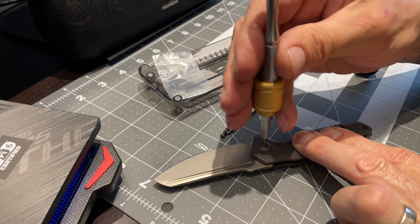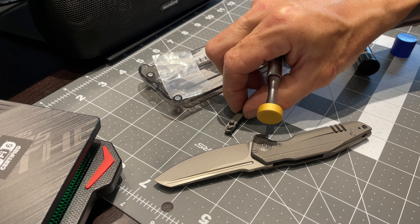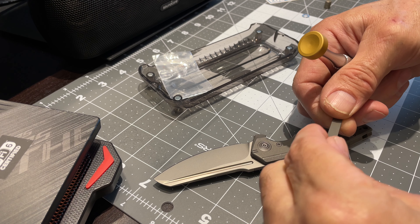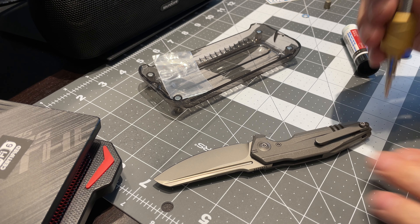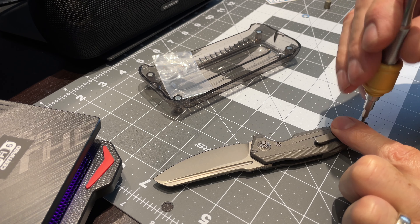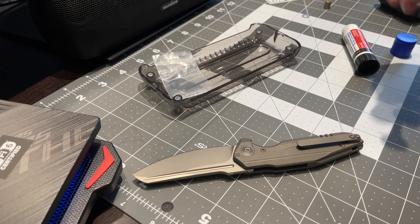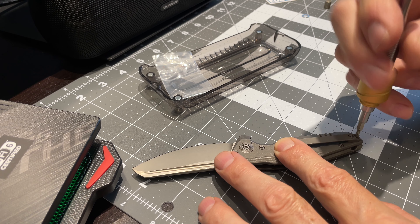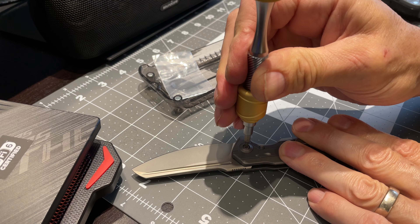I'll put that down, just a turn to get the thread started, then go back over to the back. I do a little here and a little there to keep the handle flat. Not all the way tight — I don't want to put anything all the way tight until all the hardware is in. I'm just putting the hardware back into the pocket clip. There it goes. Do both pocket clips — try to do them at the same time.